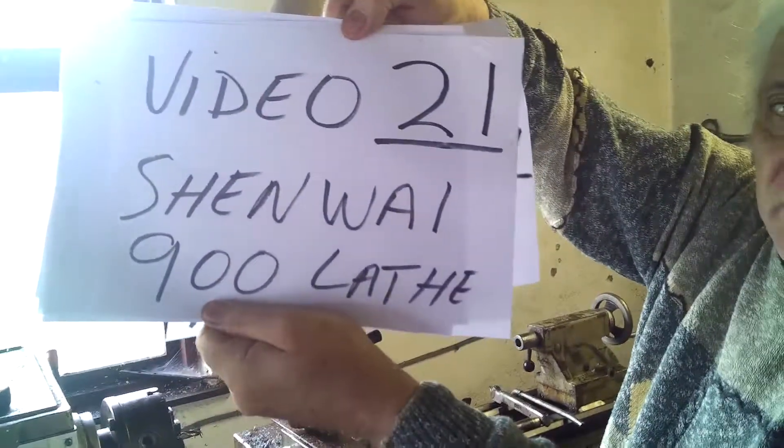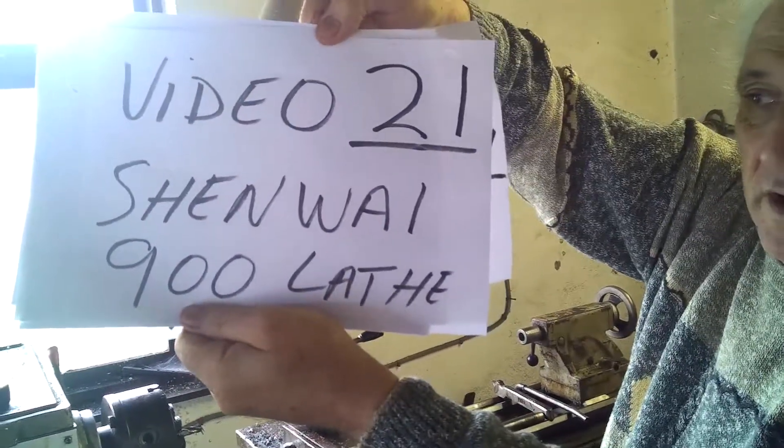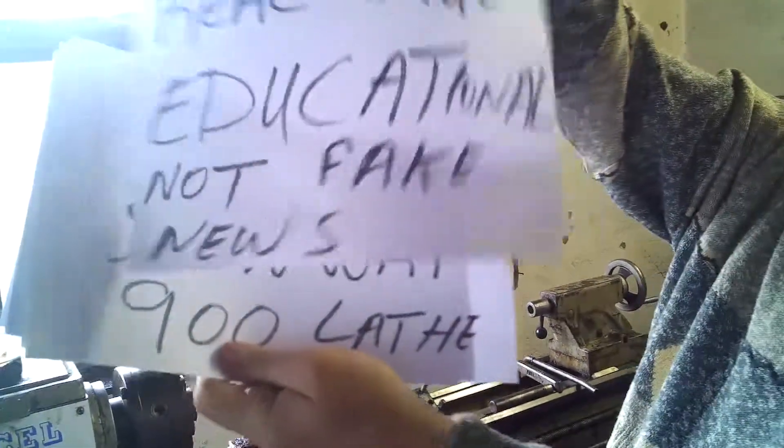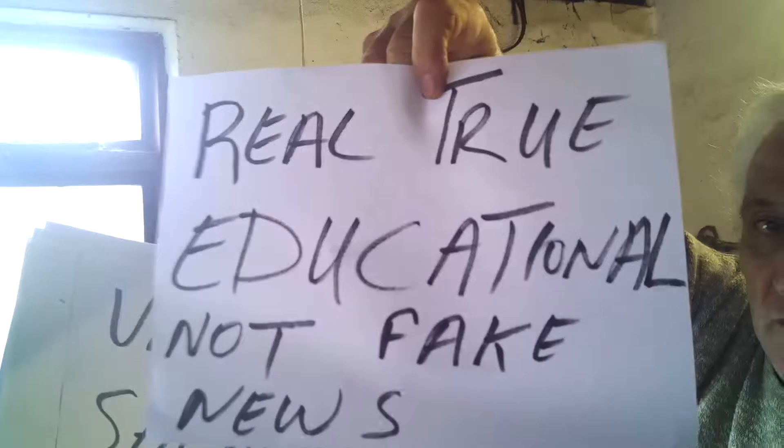Video number 21, the Shenhua 900, a metalworking lathe, and this is part of the really true educational, not fake news series.